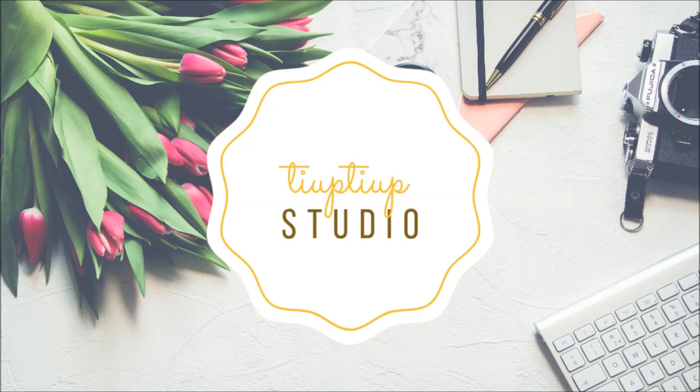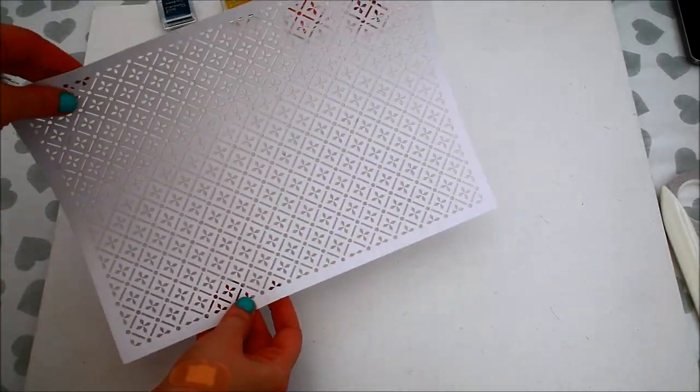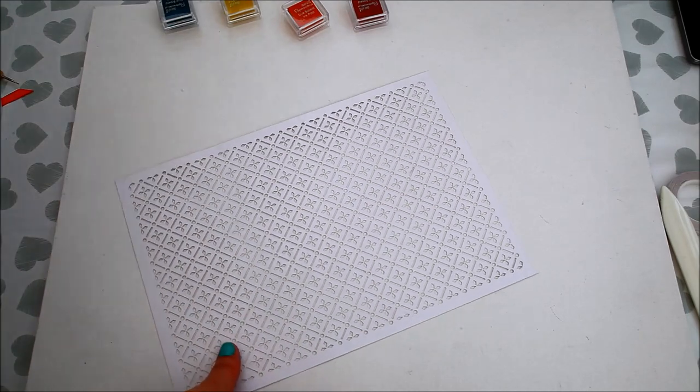Hi everyone! Laura here! Welcome to my channel! In today's tutorial I'm going to show you how to make a gift bag using one sheet of laser-cut paper. So let's get started!